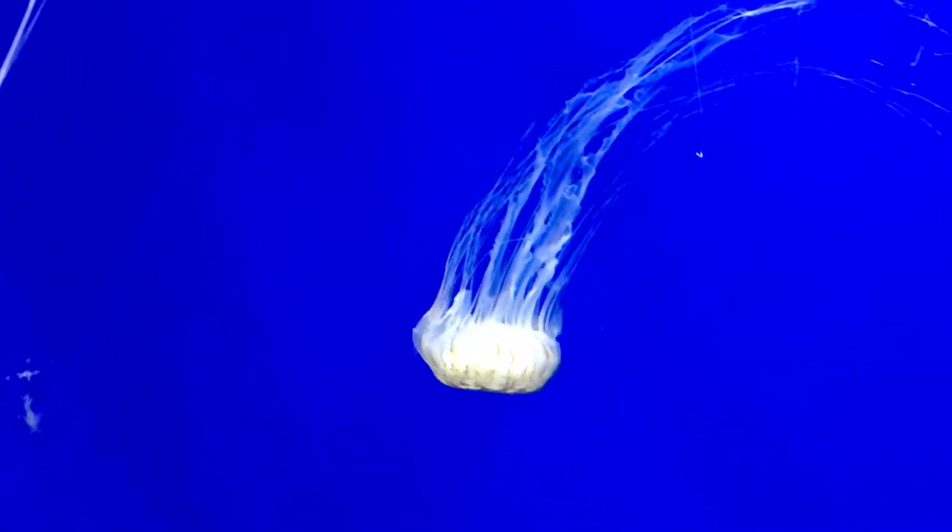So how do jellyfish eat? Their tentacles sting prey and ripple is worth delivering food to the jelly's oral arms for digestion. It's like you don't eat it.